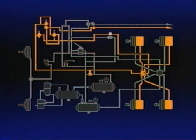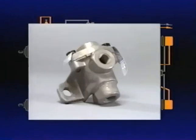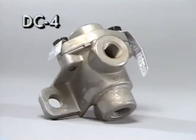Let's go on now to the emergency and parking system components, starting with double check valves, such as the Bendix DC-4. A double check valve performs two operations: it directs airflow for specific functions, and it selects the higher pressure from either of two sources.